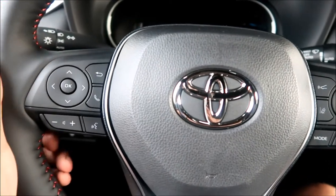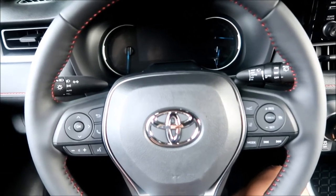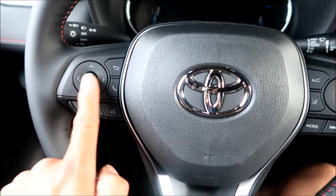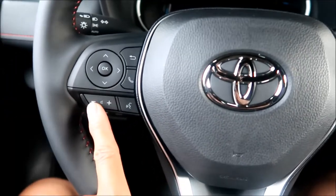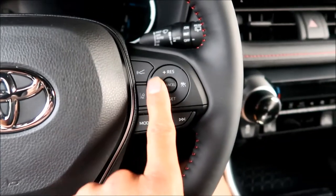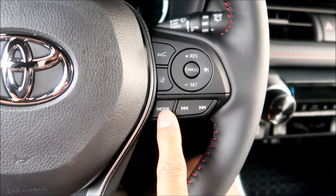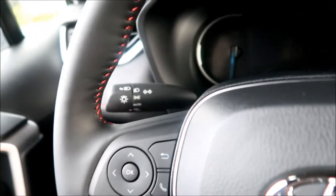The steering wheel is a nice three-spoke wheel with controls at three and nine. There's a joystick for the gauge cluster, a return button, call button, volume, voice control, radar cruise control distance adjustment, lane assist, and cruise control buttons on the right. Audio controls for next track are also on the right spoke.